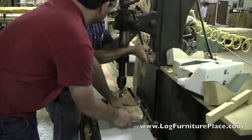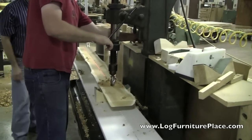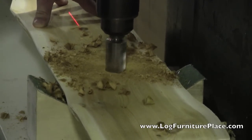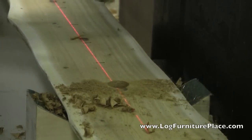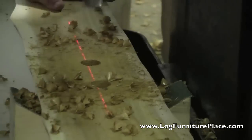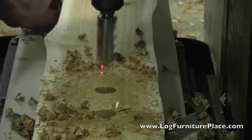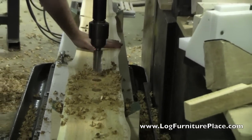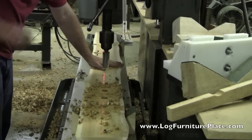Here we can see the drill getting adjusted so that the correct depth is established for the drilling. Multiple measurements are taken throughout the whole process to ensure that everything is accurate for easy assembly.